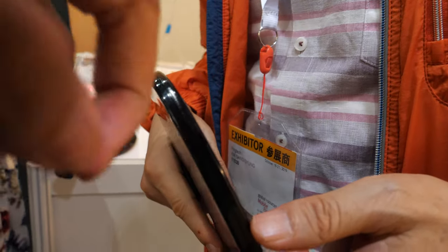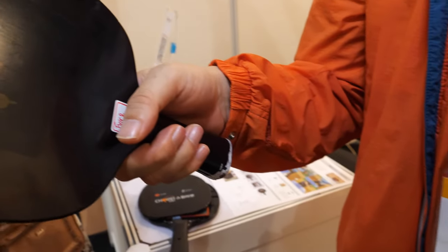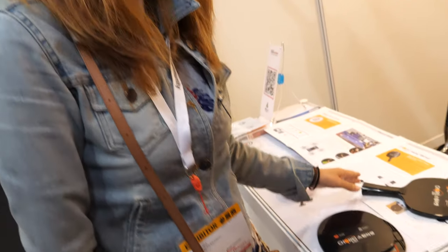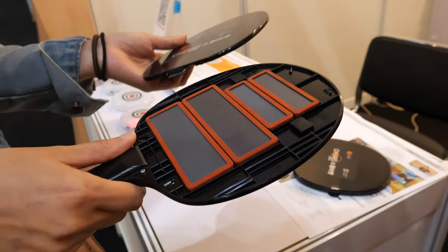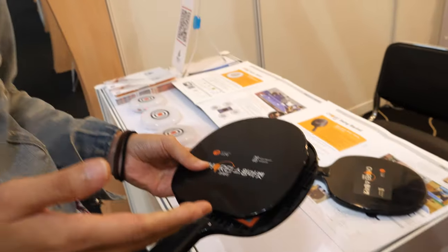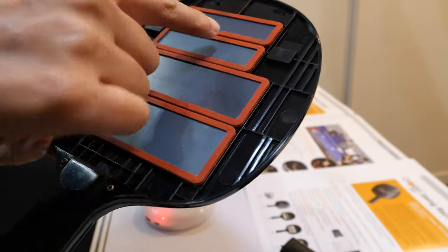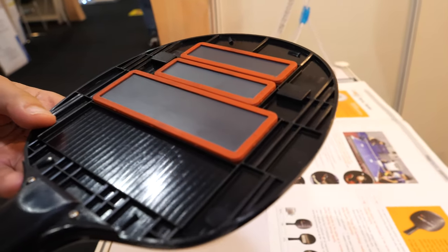This is a ping pong swing racket. This device is a swing trainer. With a normal racket you cannot adjust the weight, but this one has special lines so you can put weights inside to make it heavier.